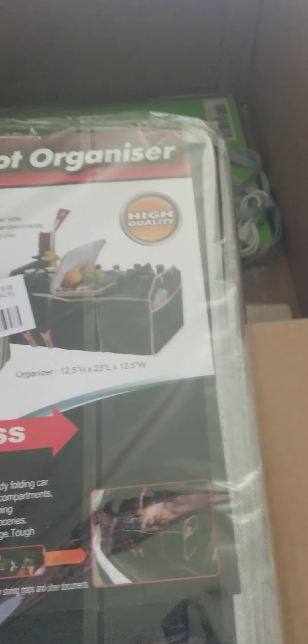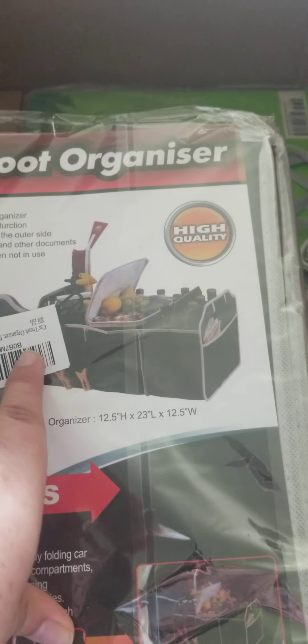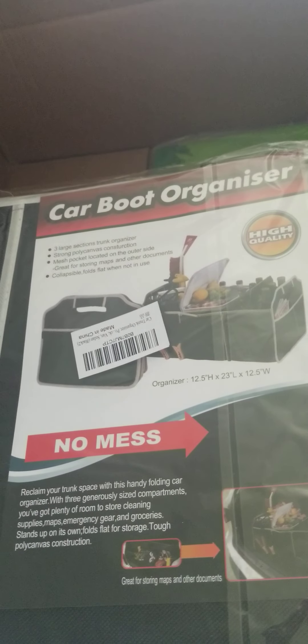I also got this basic car organizer — it's a three-piece set. I'll probably open this in my Shorts for you guys as well so you can see it better. I'm really looking forward to using this.